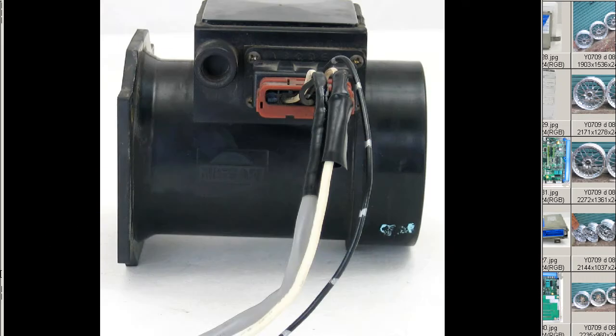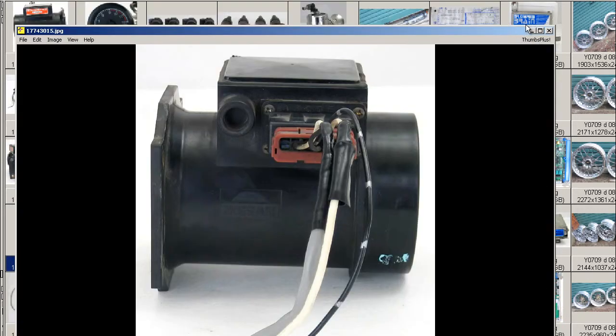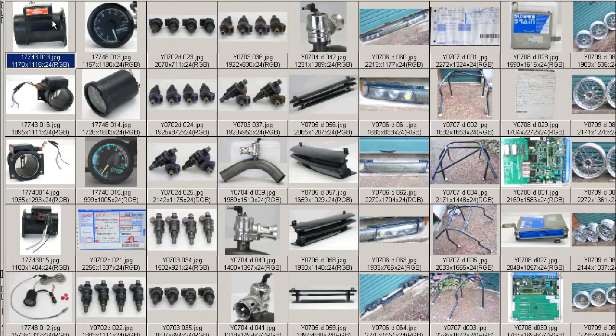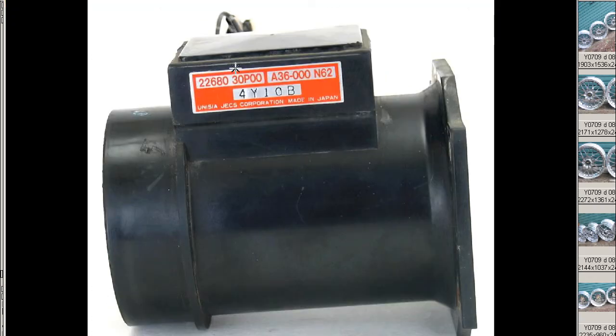Finally, a close-up of the harness. So that's a Z32 AFM from a 300ZX, part number 30P00. Thank you.